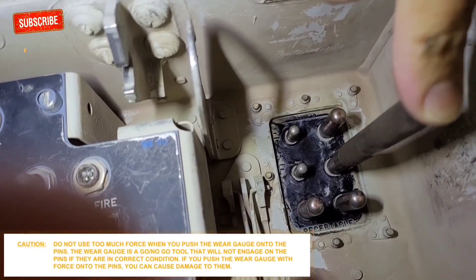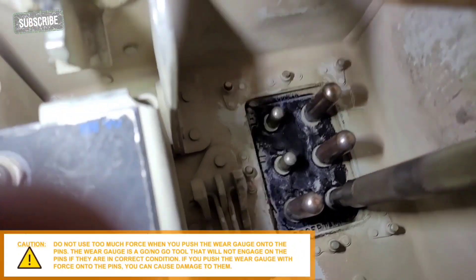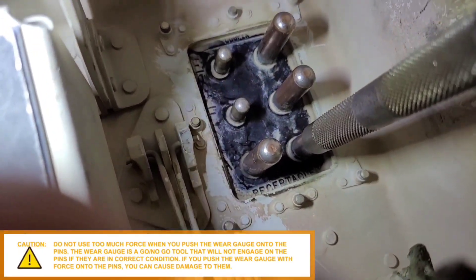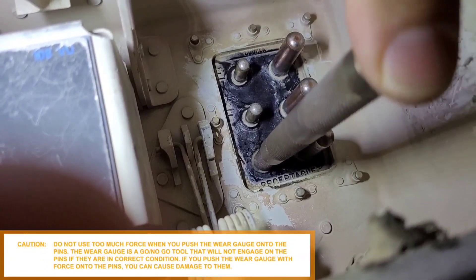There is a caution as per AMM: do not use too much force when you push the wear gauge onto the pins. The wear gauge is a no-go tool that will not engage on the pins if they are in correct condition. If you push the wear gauge with force onto the pins, you can cause damage to them.